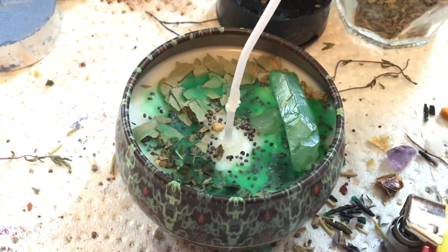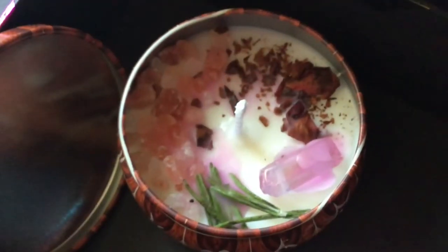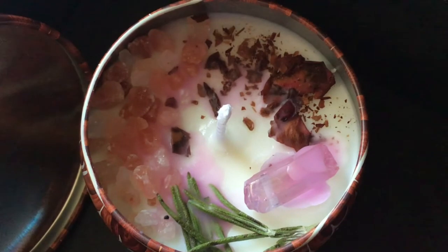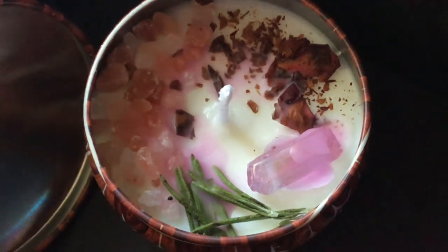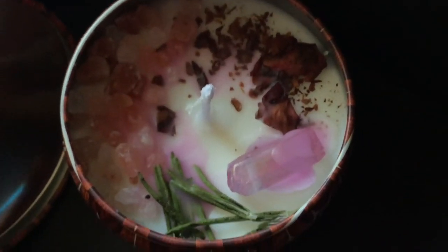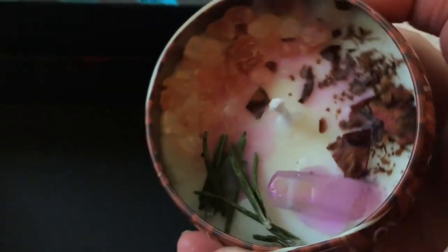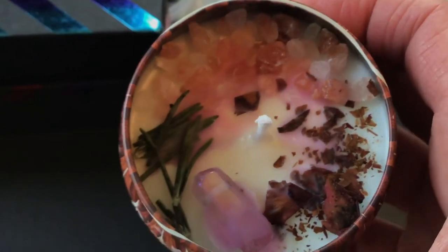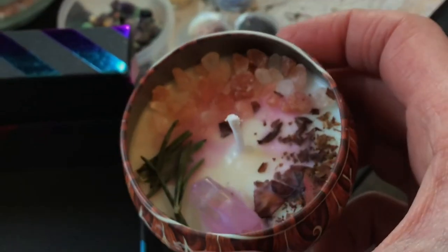I can show you the other one I did, which is a love candle — another really popular one. So here's the love candle. What's in there is a rose quartz, rose petal, pink Himalayan salt, some rosemary, and some pink rocks. These are really, really cute. And this is more of a traditional kind of dressing. But yeah, that's how I dress my candles.